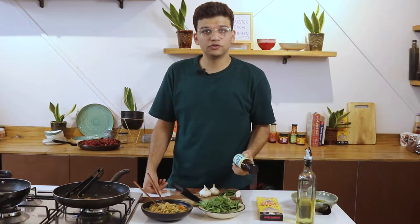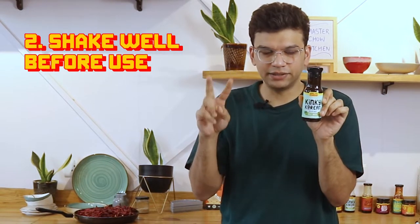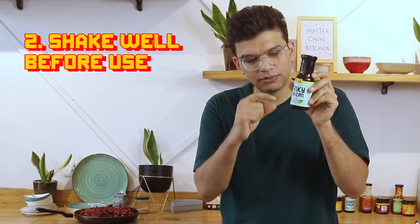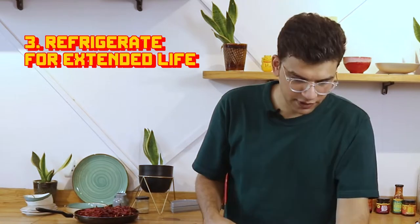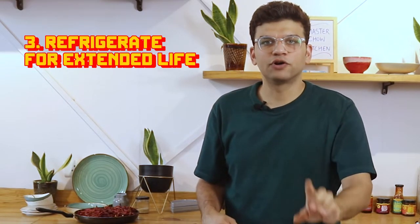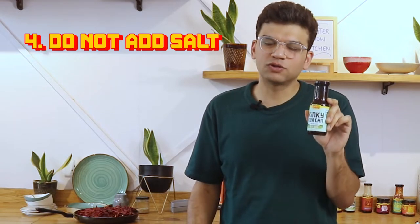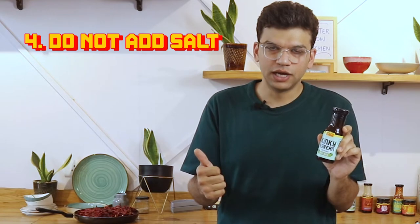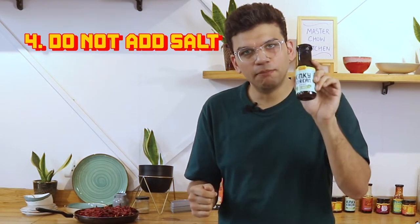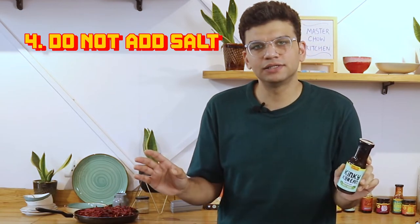Now I'm going to tell you the do's and don'ts for the Kinki Korean sauce. Number one, when you receive the bottle, make sure the seal is there. Second, there are about 10 or 11 ingredients — some of the heavier ingredients will settle at the bottom, so make sure you shake well before you use it. Third, store it in the fridge for an extended shelf life. Number four, the sauce is quite strong, so you don't need to add any salt. If you add a little bit more sauce, that's okay — just add a little bit of water and it will balance the saltiness.